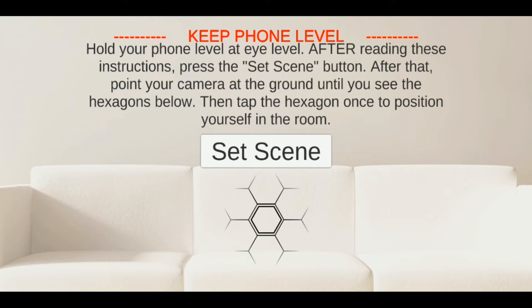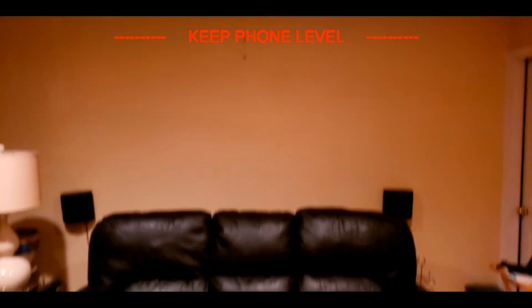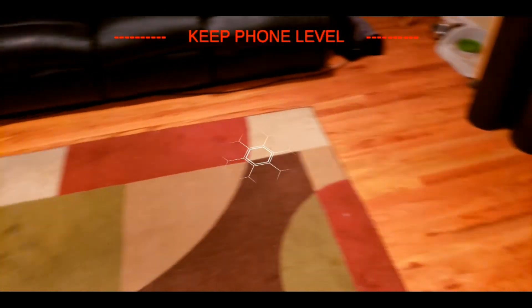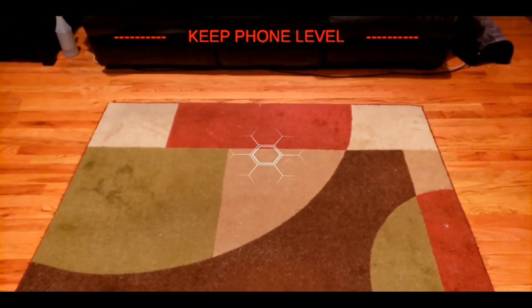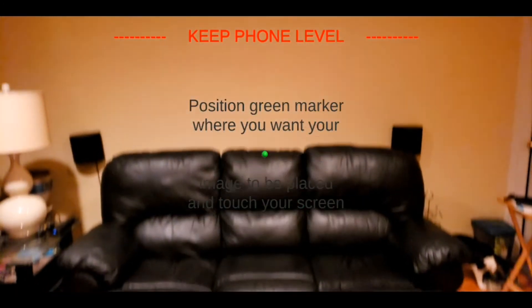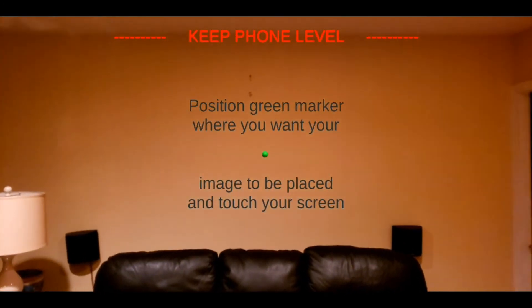Then I have to let the phone know what the room looks like. I scan around the room until this symbol appears, then point it at the floor and touch the screen. I point the green dot where I want my photo to be and touch.